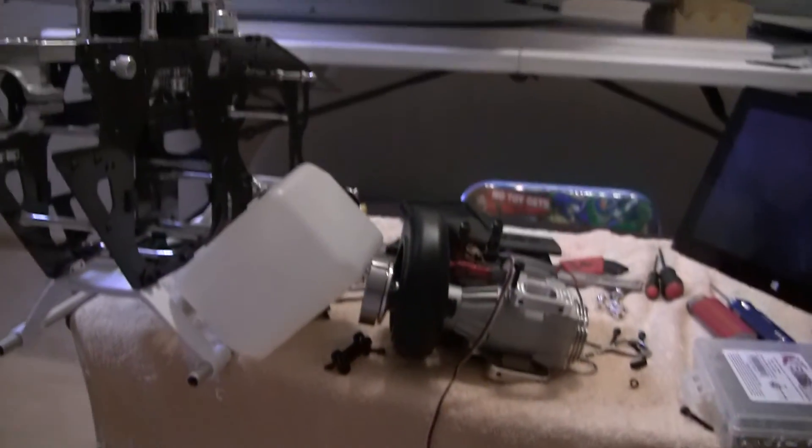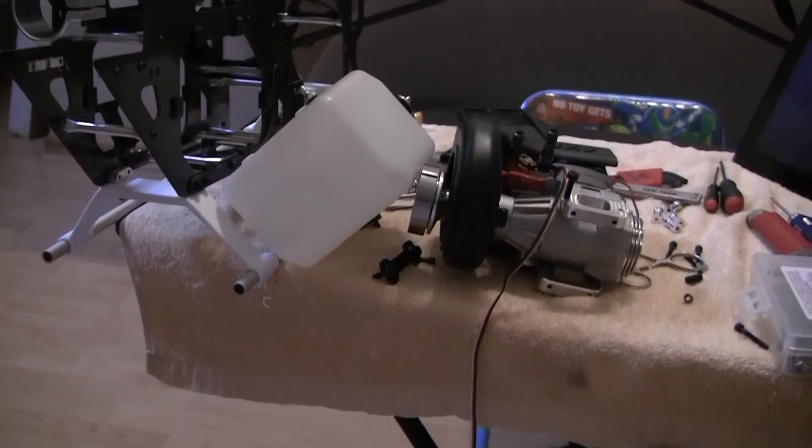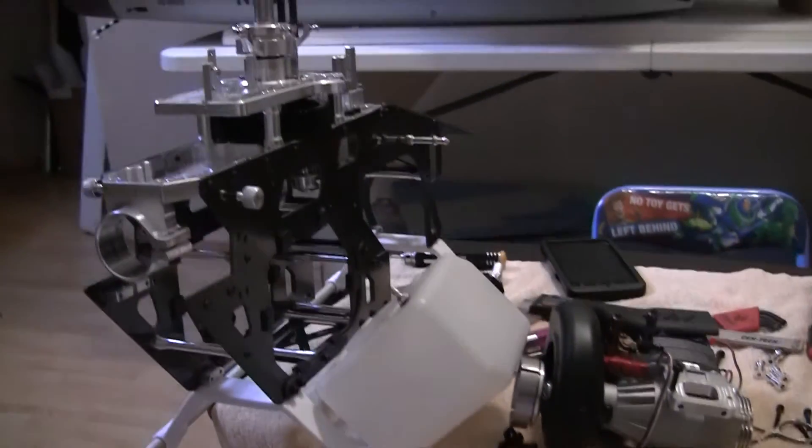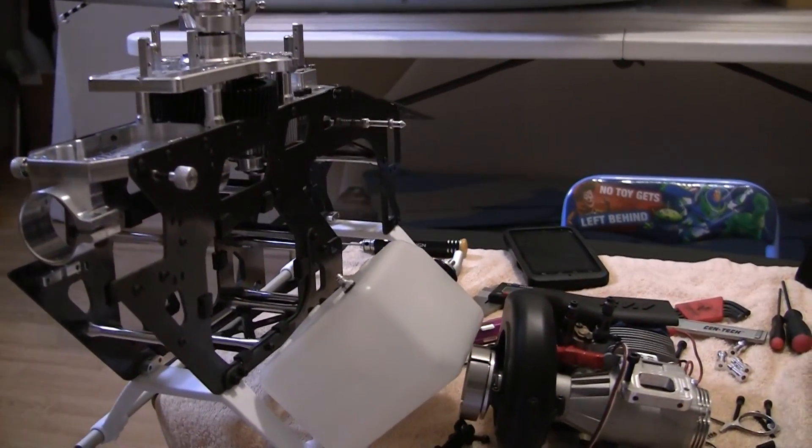I'm kind of getting to the point where there's not much left to do after the head and tail rotor until the electronics get here, but I'll get as much done as I can. Until next time, you guys take it easy.